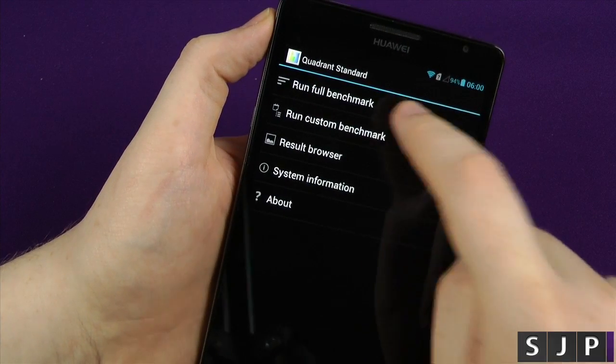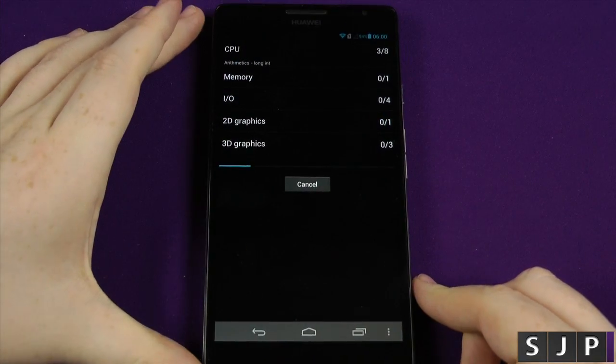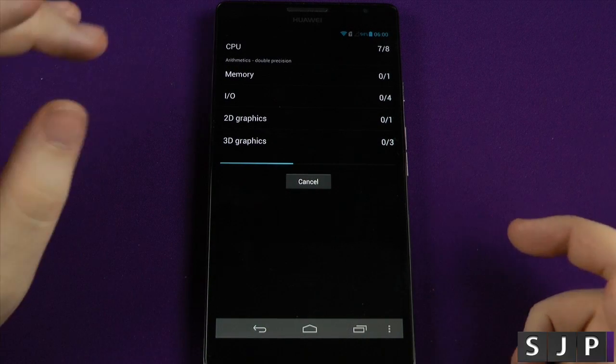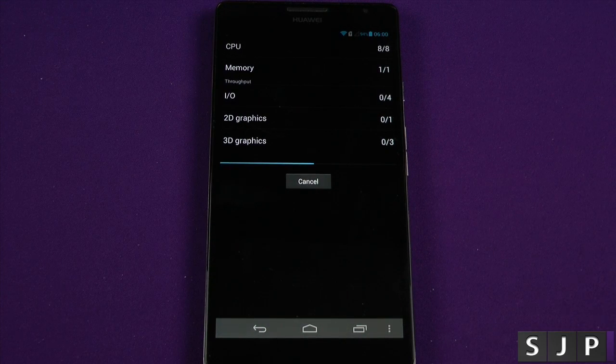So here it is. The next one we're going to run is Quadrant. We're going to let it do its thing once again, come back, and see how it performs. While this is going through, I just want to make you aware: benchmarks don't mean everything. They're just fun to do, so keep that in mind.